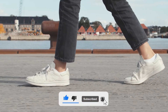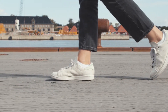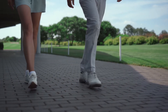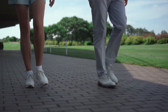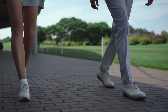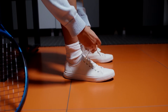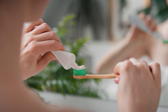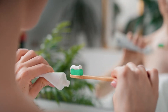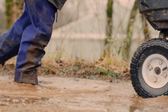White shoes are a classic wardrobe staple that can add a fresh, clean look to any outfit. However, keeping them clean can be quite a challenge, especially if they get dirty quickly or are made of materials that stain easily. One popular and affordable method to clean white shoes is using toothpaste, a common household item that contains mild abrasive properties that can help remove dirt and grime from the surface of the shoes without damaging them.